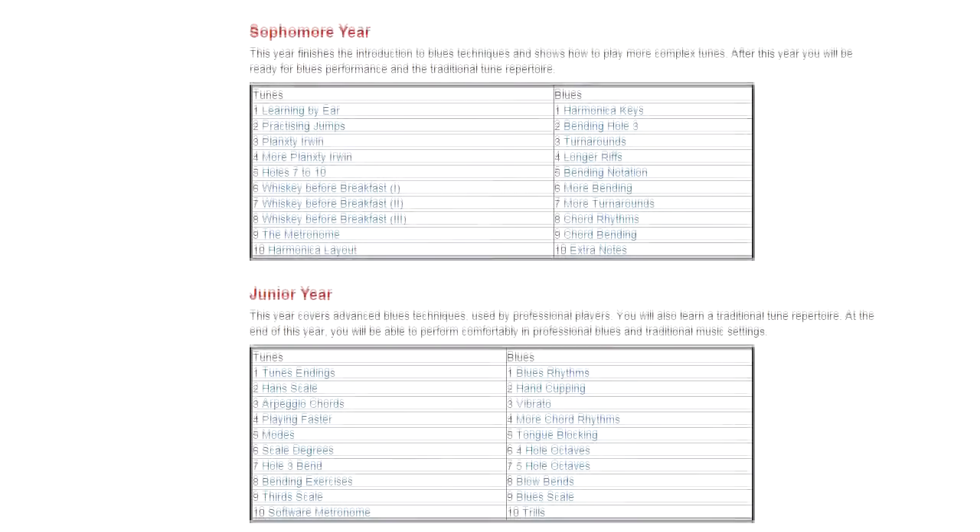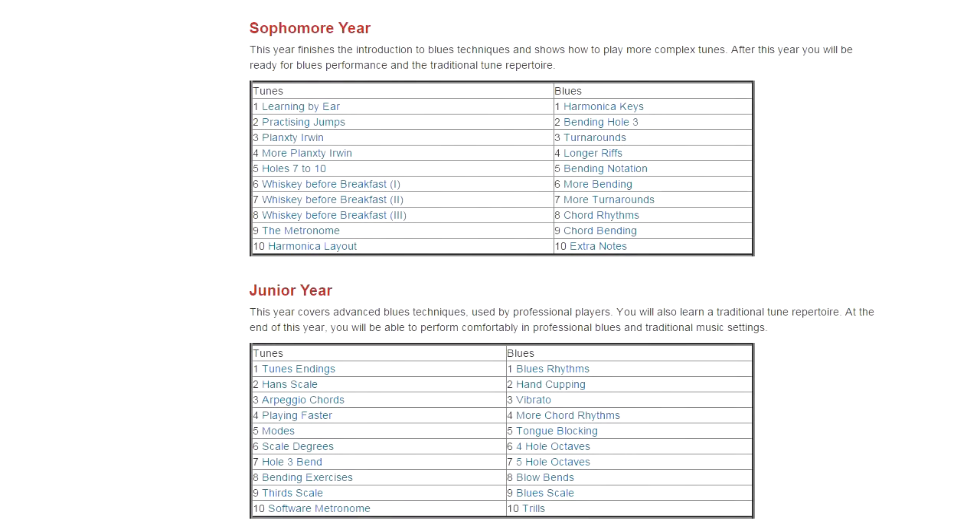Then you move on to sophomore year. For the tunes section, we teach more advanced tunes. We look at the higher holes in the harmonica. For the blues section, we introduce harmonica keys and more bending. We teach you how to play longer blues riffs. And so that once you get to the end of the blues lessons in sophomore year, you'll have enough technique to join a blues jam or to jam with friends.